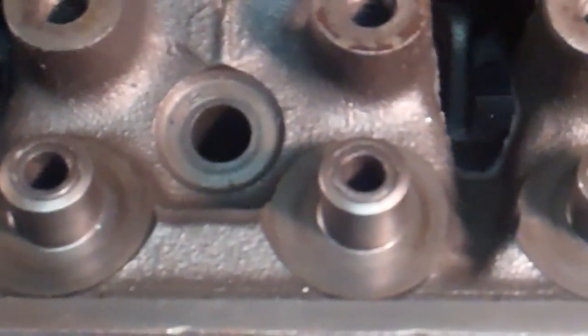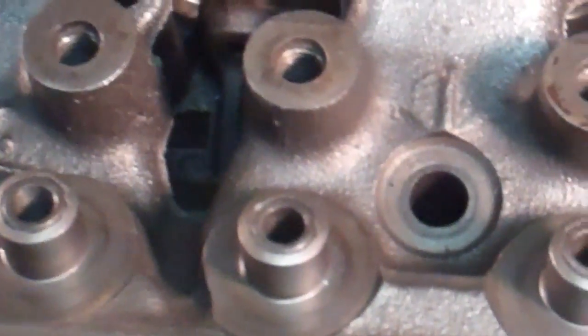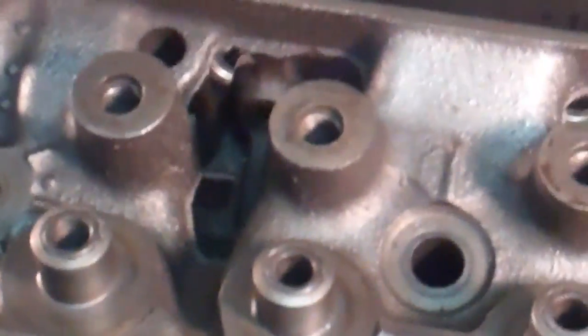On an otherwise fairly nice head. But basically this head is a boat anchor.